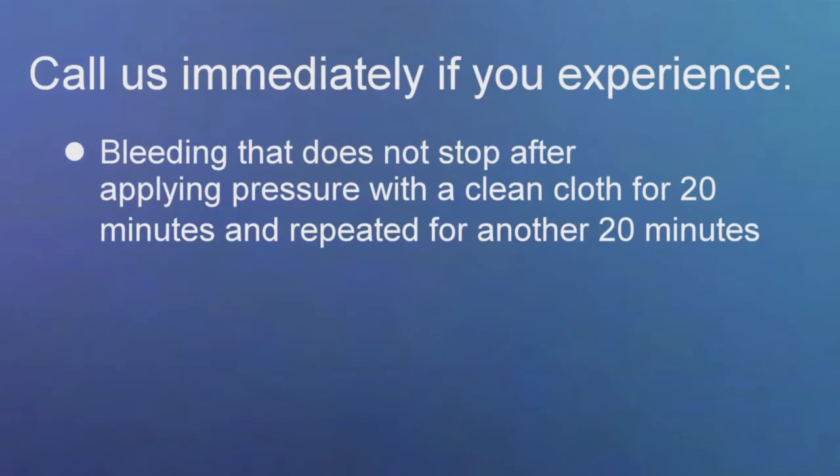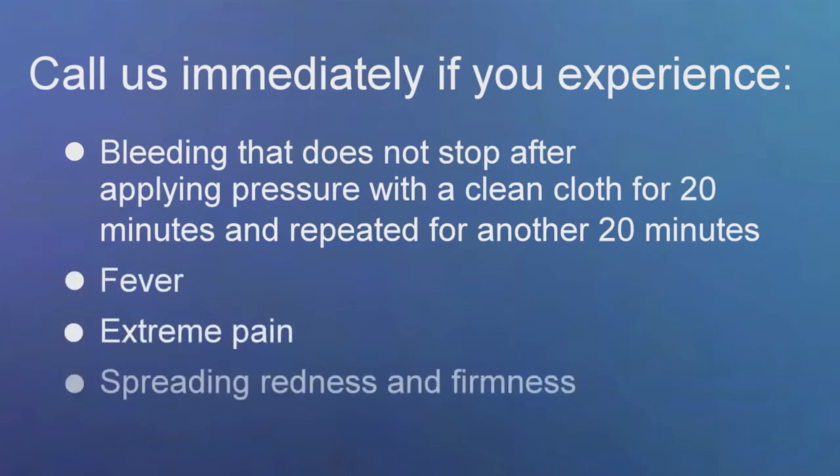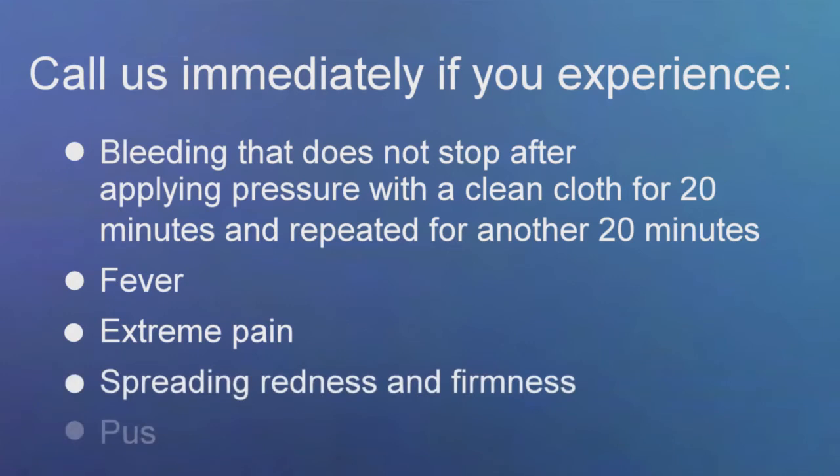Complications after a biopsy are not common. However, if you experience excessive bleeding that does not stop with firm pressure for 20 minutes followed by another 20 minutes, fever, extreme pain, spreading redness and firmness, or pus, call us immediately so that we can evaluate your biopsy site.